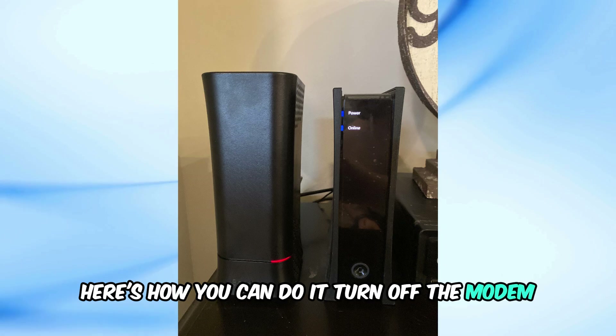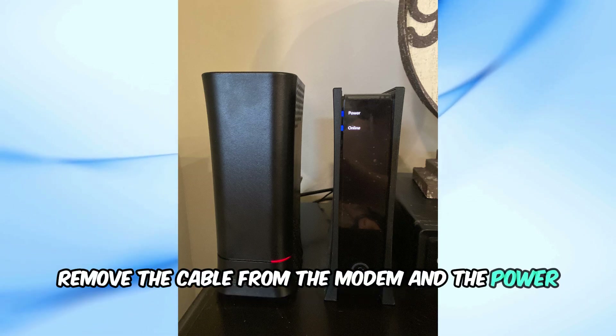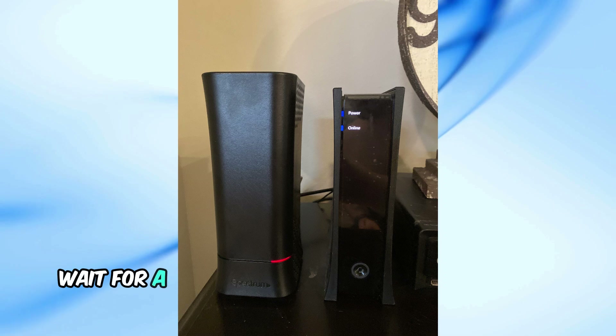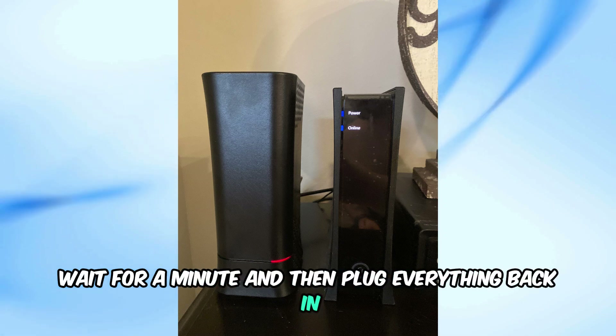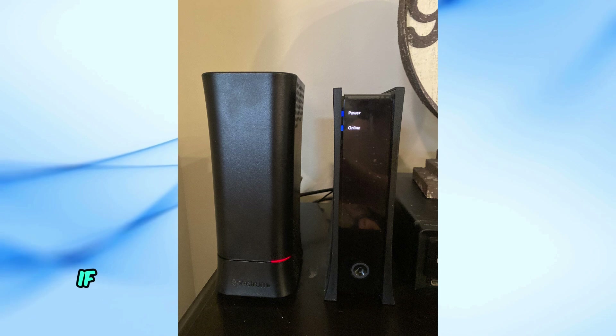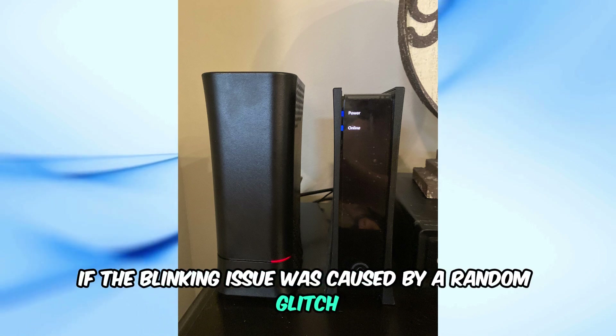Turn off the modem. Remove the cable from the modem and the power outlet — this is the port where you insert the power cable. Wait for a minute, and then plug everything back in. Now wait for around 2–3 minutes and turn the modem on. If the blinking issue was caused by a random glitch, it should be fixed now.